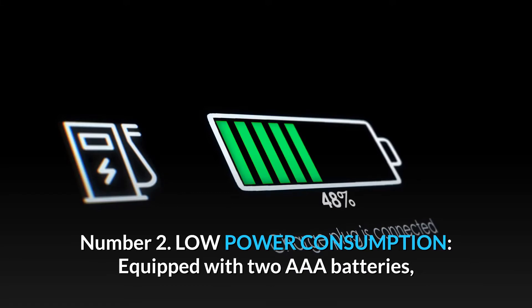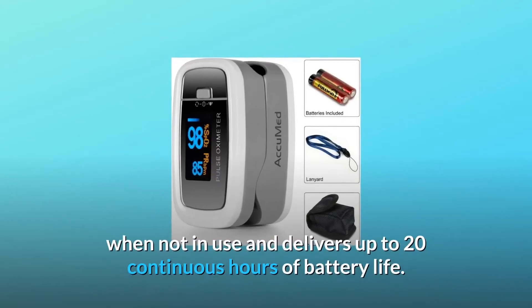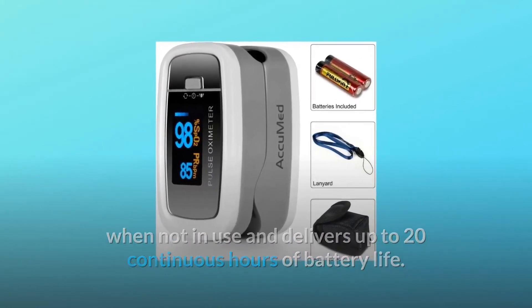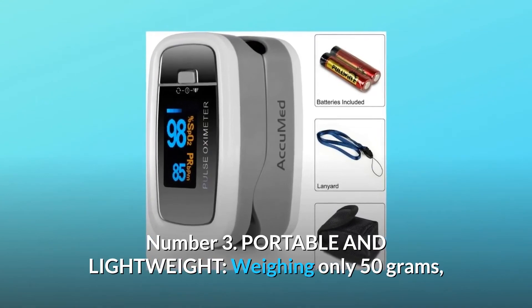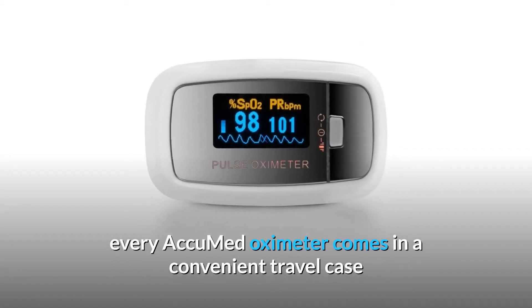Number two: low power consumption. Equipped with two AAA batteries, the oximeter automatically powers off when not in use and delivers up to 20 continuous hours of battery life.